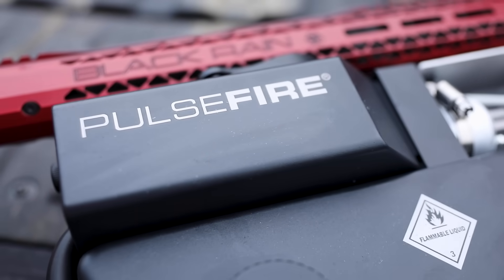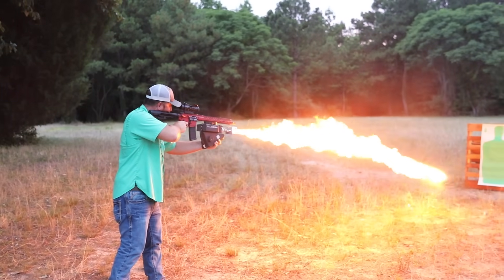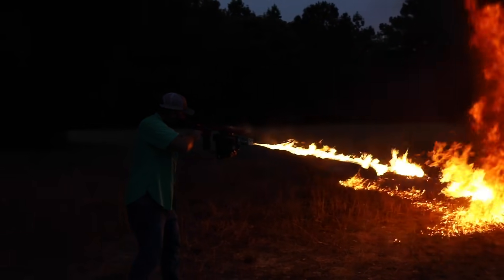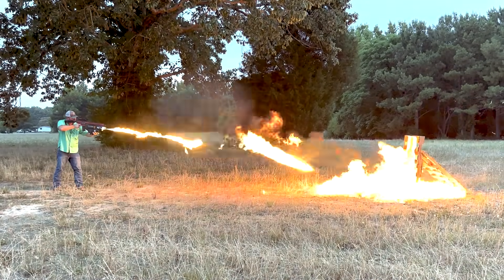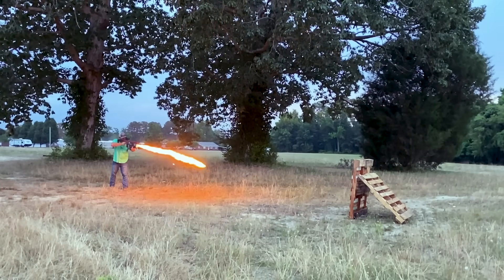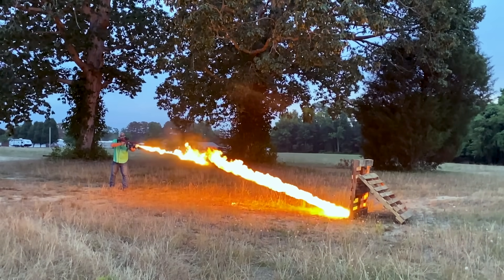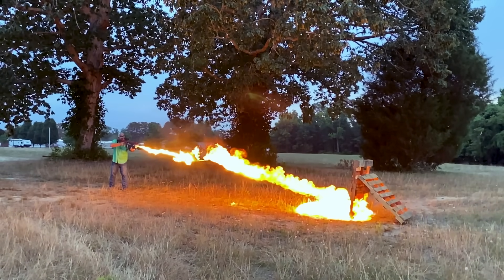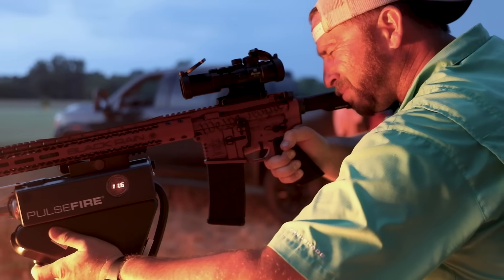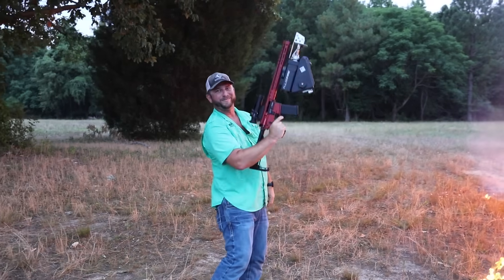We're going to show you how it works tonight. Check it out. There you go.